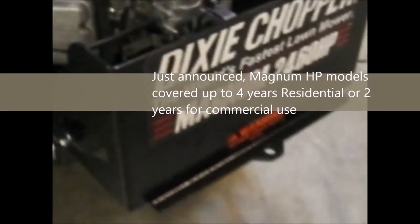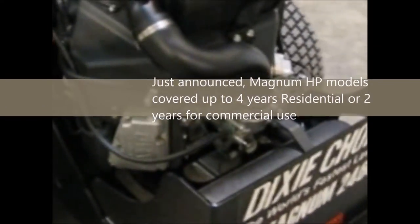It's covered under the 3-year warranty that Dixie Chopper has on the Magnum. You saw a little hitch there on the back, or a plate-mounted ball — these are rated to tow 1,000 pounds with 100 pounds of tongue weight.